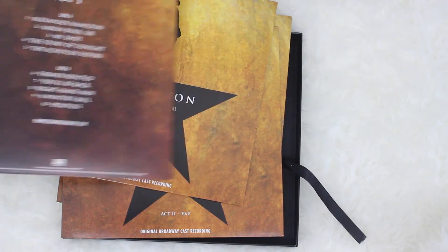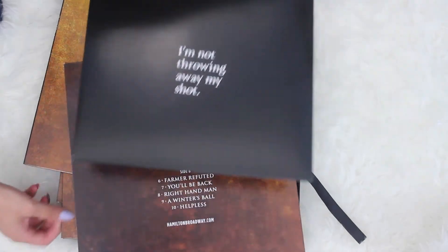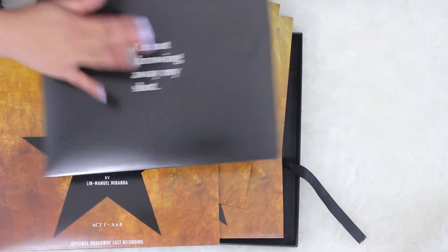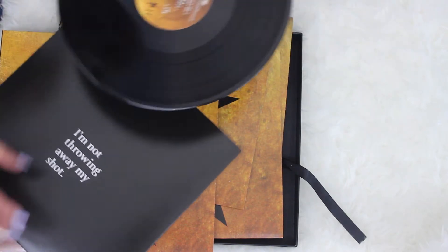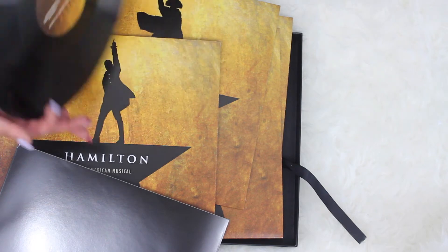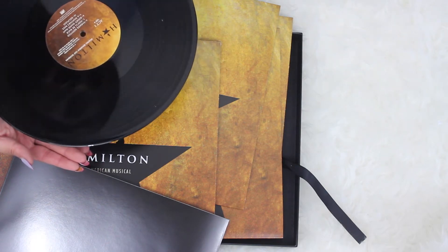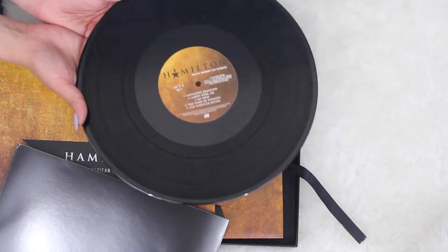When you pull the record out of the sleeve, it has a quote in it. Let's look at the record together — it's so pretty. There's a little bit of dust on it, but it's just gorgeous. I'm so excited to be holding this.